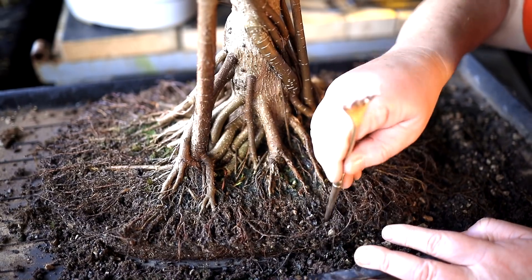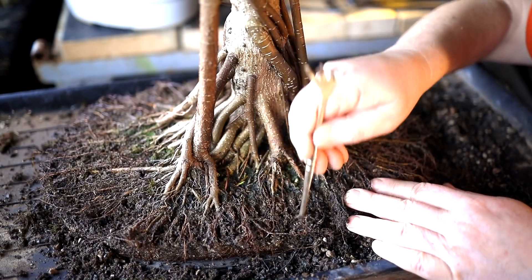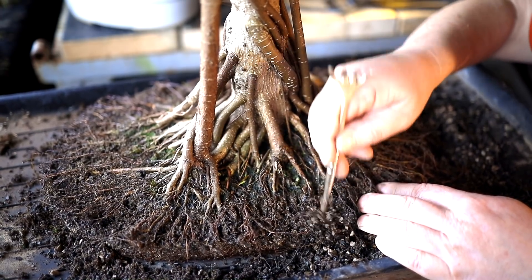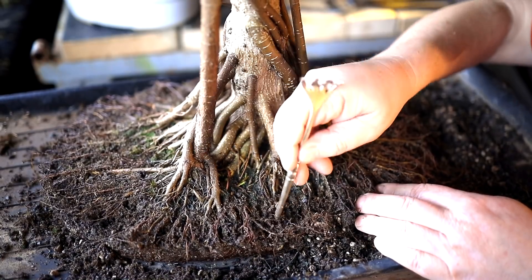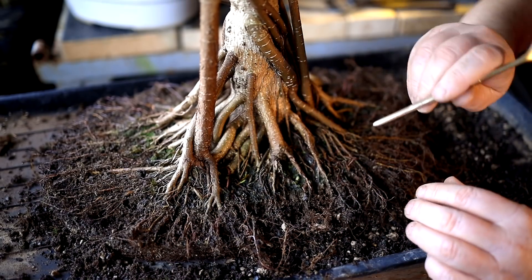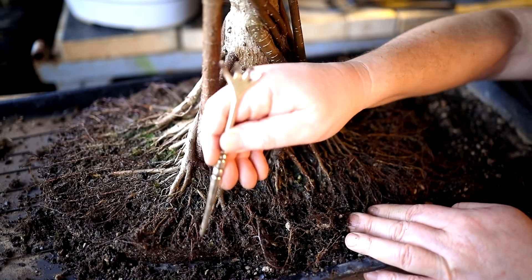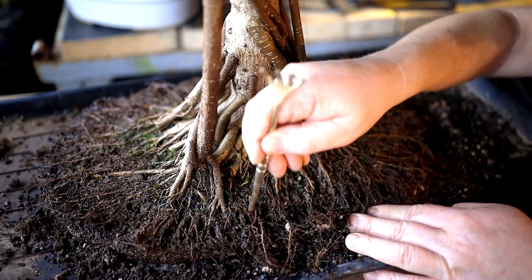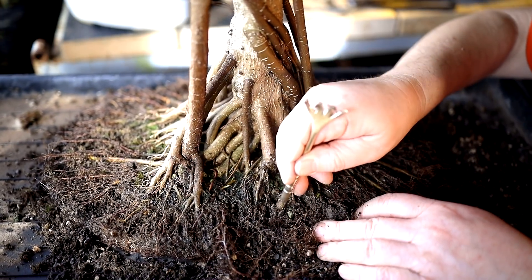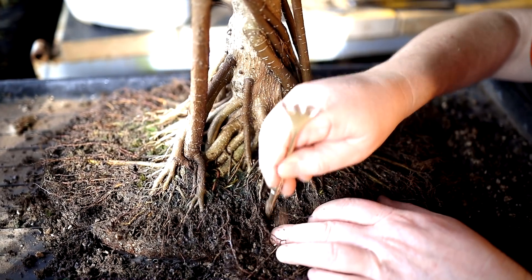In my tool bag I do have root hooks, but I tend to use this root rake a lot. This end is good — it's not too sharp, not too blunt, and it's good for getting in and untangling roots without damaging them. The root hooks are fine too — they work really well. Don't be afraid of the sharp-looking point on them, because when you get into the roots and pull, you're pulling with the rounded part. I've used them a lot on some of the larger trees. It's not that the old soil is bad — it's that I want to clearly be able to see the root system so that when I go to prune it, I can see what I'm pruning. It's not just a blind cut.